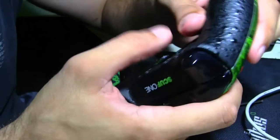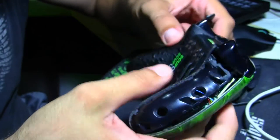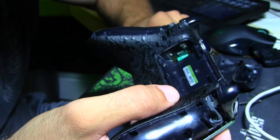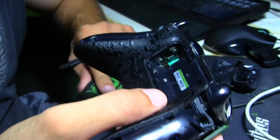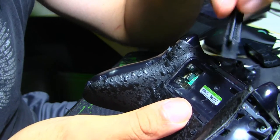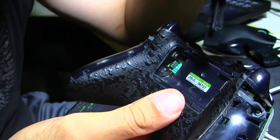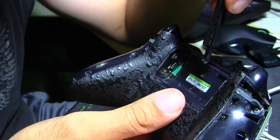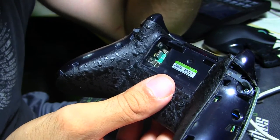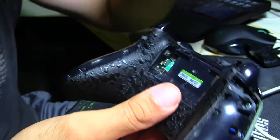See, it just pops out. Do the same thing to the other side. Then you want to take off the battery cover and pull out the batteries. You can see this is the seal that covers the center screw. If you take this off or do anything to this, they say it voids the warranty of your SCUF controller. So if you really care about your warranty, you probably want to send it in — but I don't really care, so I'm going to take it off.